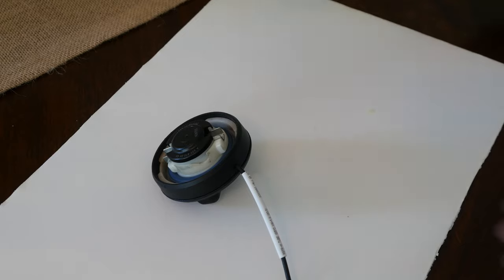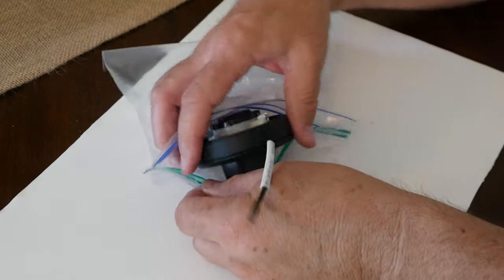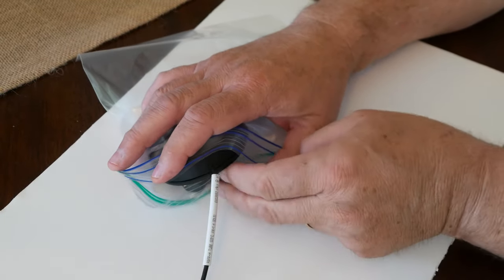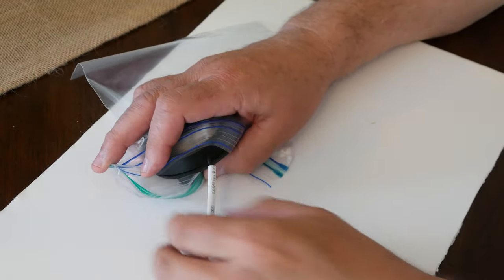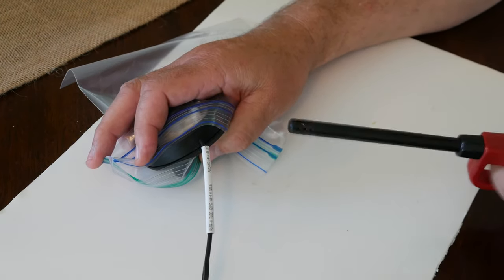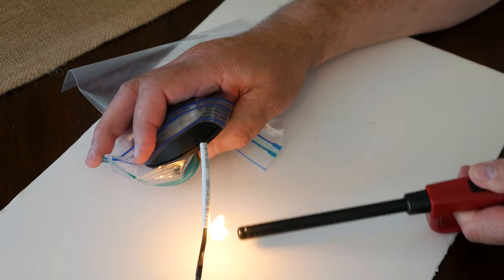The plastic sandwich bag is positioned so that there can be no escaping fumes during this next step. A heat source is applied all the way around the shrink wrap. Remember to keep either the heat moving or the shrink wrap turning during this part.